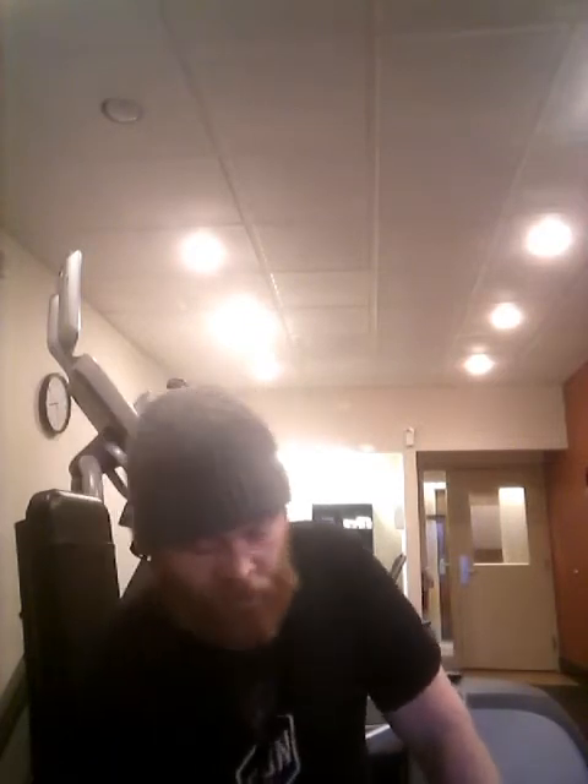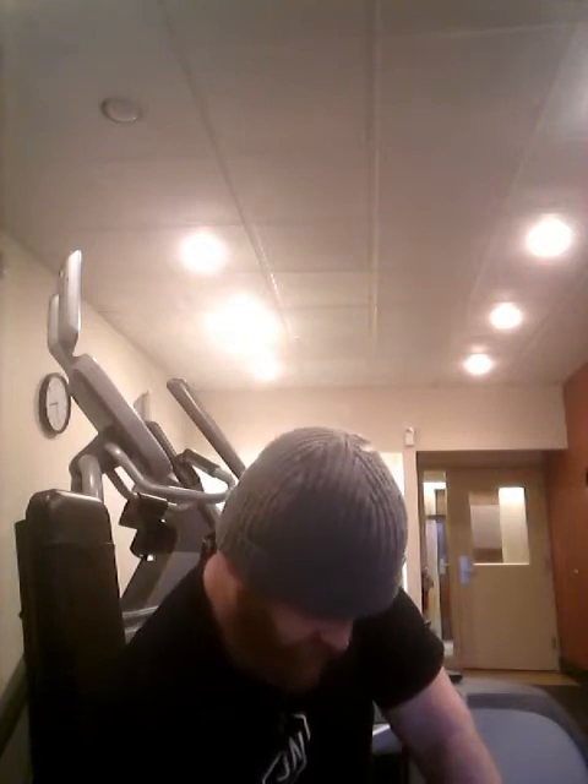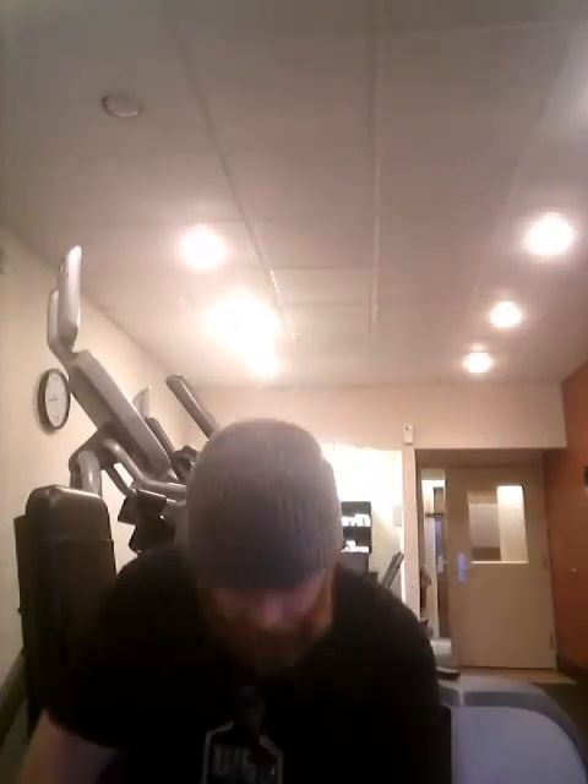Starting a new workout series called 'Body by Bison.' This doesn't happen overnight — you don't just wake up one day with a bison body. It takes a lot of work. Curls help, makes your arms look pretty good, but it's more than just curls. While everyone else is in bed at the hotel being lazy, for pre-workout you gotta chug a Pioneer Pilsner — all German ingredients, meets all the German purity laws, big crisp finish — and it's really gonna make you not want to work out at all and just do videos, which is fine.